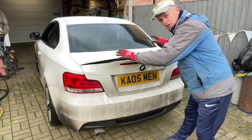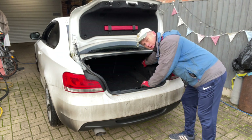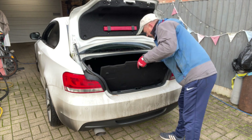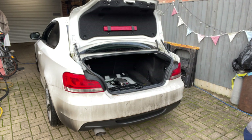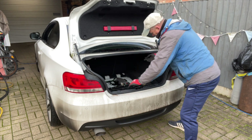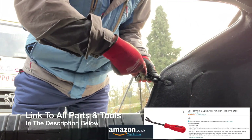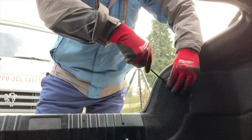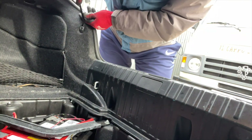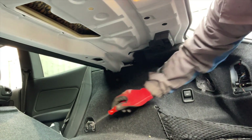I've previously done a video on changing the springs, but because we're doing the shock absorbers we've got to get to the top mounts, which are behind these boot panels. We need to strip them out — there are a few clips to take out. We'll start with the bottom bit, drop the seats down, pull the lever, and that moves out of the way. That gives us plenty of room to get at the clips and mounts. I'm using a little trim tool — nice and cheap off Amazon — it's really useful for popping these trims out.